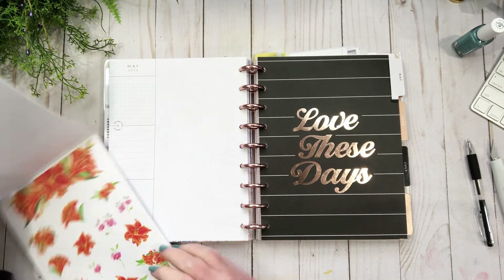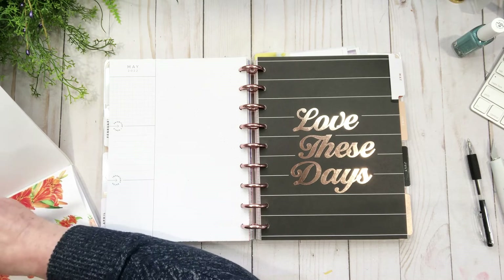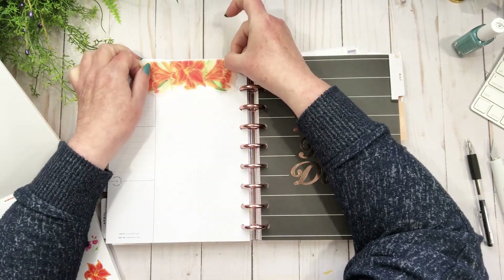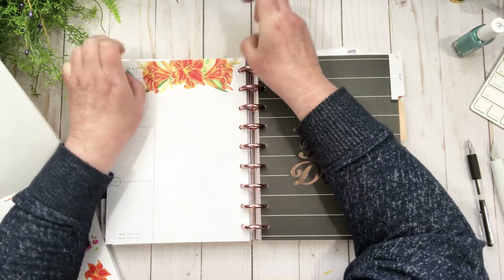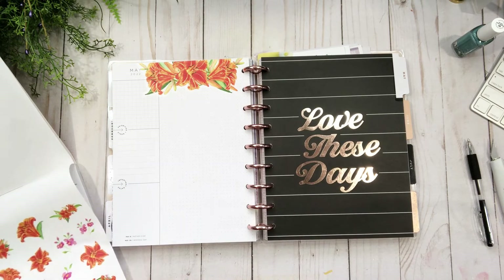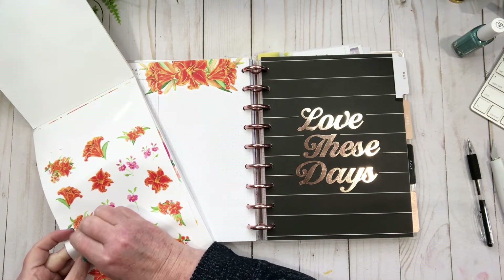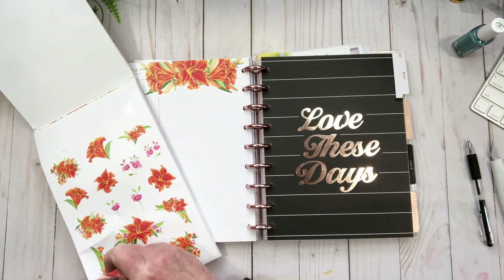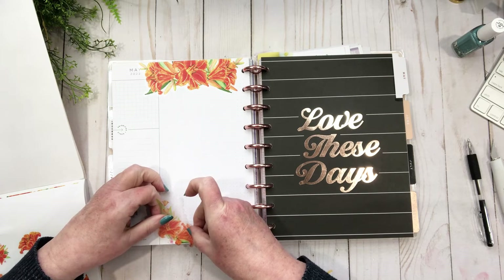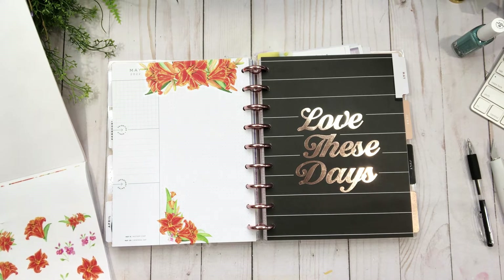The daffodils are cute — I'm going to do the daffodils. Even though they're not gold foiled, they'll be pretty on here anyway. Let's just lay that down — very nice. I keep going out of frame because I'm trying to see my planner at the same time. Someone's going to say, 'Why didn't you just take it off the disc like you usually do?' Well, when I'm doing the monthly and the currently page I don't normally take it off the discs — I don't know why, but I don't. So I'm going to leave this for some boxes.